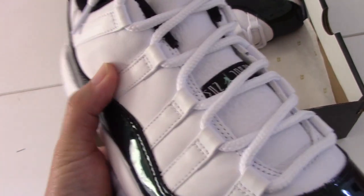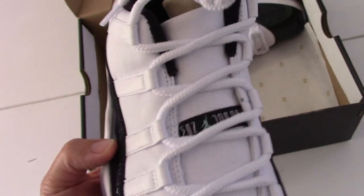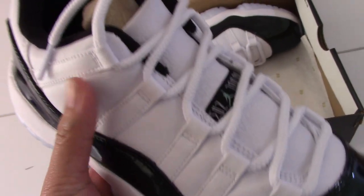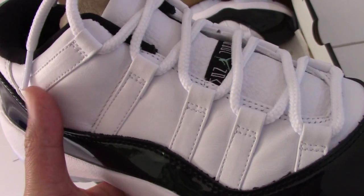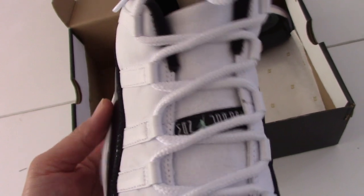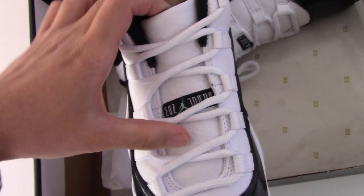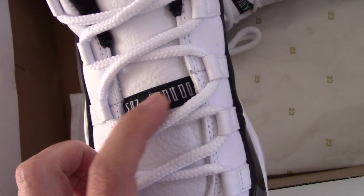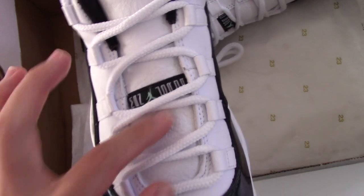And for the upper, you can see the white leather — they are quite soft. We always use original materials to make the shoes in the best quality. And a special shoe lock for Air Jordan 11, also a very perfect shape. You can check the stitching there. And then the shoe tongue, also with leather. In the middle part, embroidered Jumpman and the letters very clearly. The leather is very, very soft.